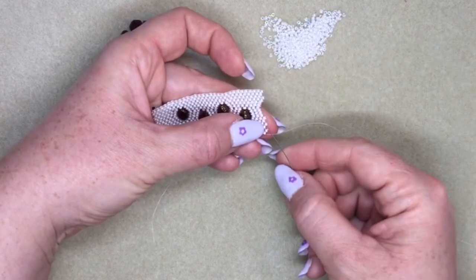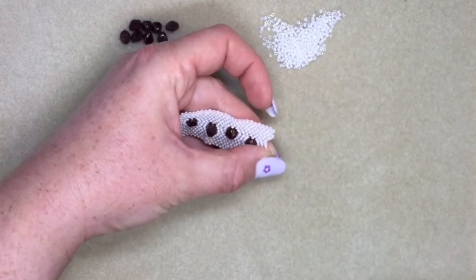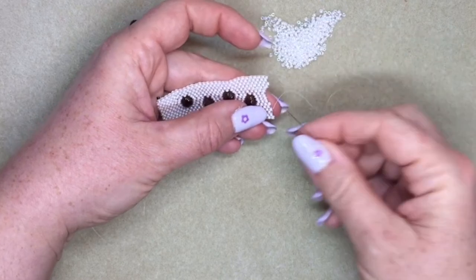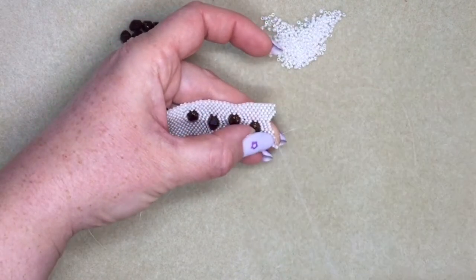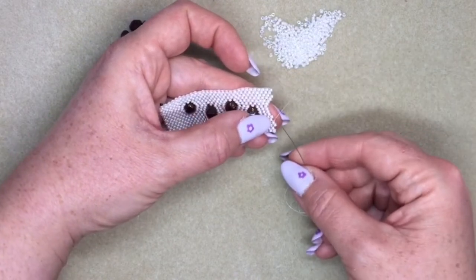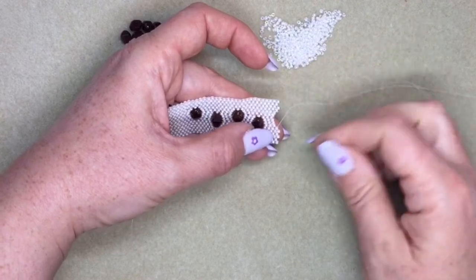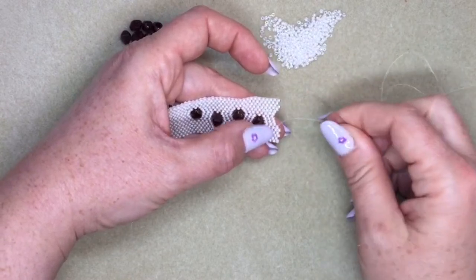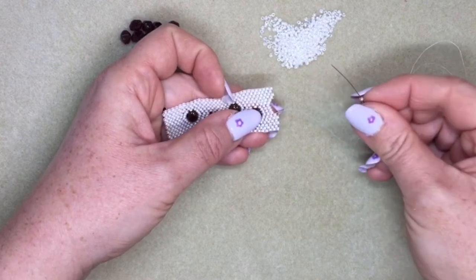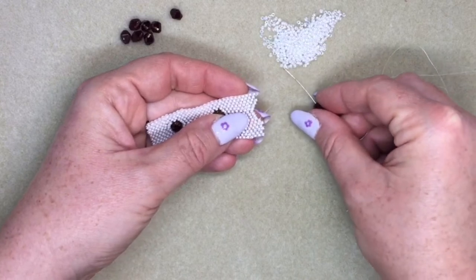I'm turning around again. You might only do two rows where you skip beads if you're embedding a smaller bead, so you just have to play around a little until you work out the right size of hole for your beads. Now I'm back at the section where I have the hole. I'm going to pick up another 11-0, an antique bead, and another 11-0.